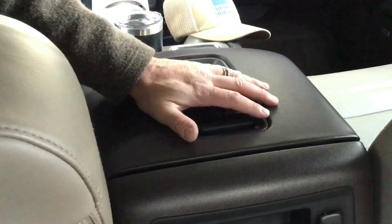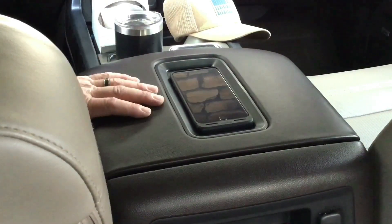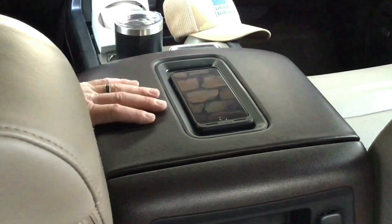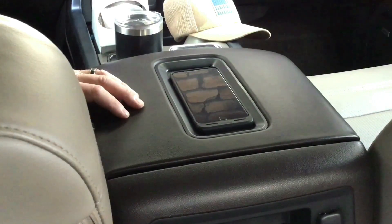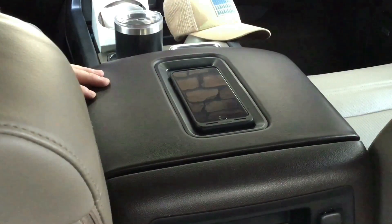If you don't have one of these center consoles that goes all the way forward to the dashboard and you want to add wireless charging, I've got another video where I did that in my 3500 that has a jump seat in the center without the charger — I just added a Mophie charger to it pretty quick and easy. Thanks for watching, I really appreciate it. If you like what you saw, please subscribe. I've got some more GM upgrade videos coming shortly.